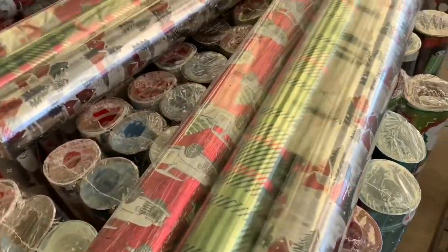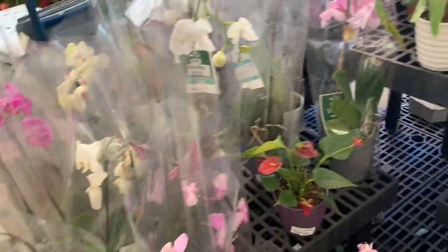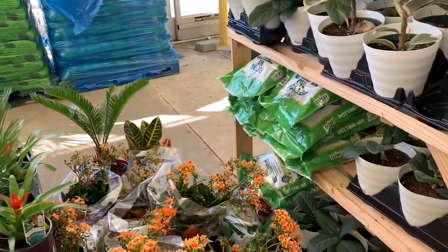We have Christmas wrapping paper all ready. It's never too early to start decorating for Christmas!